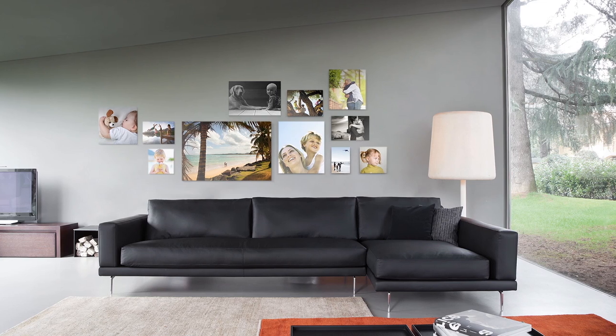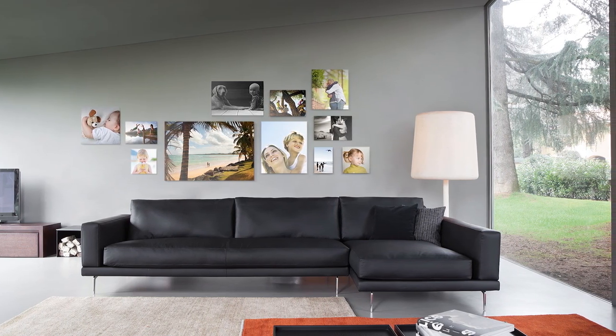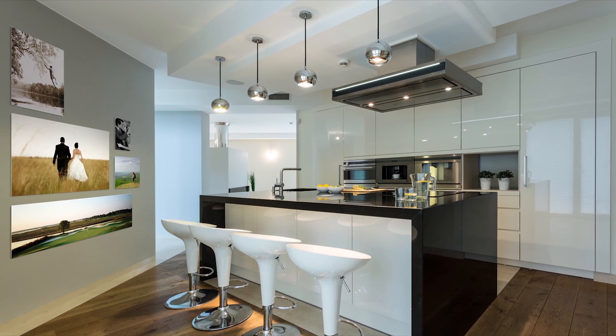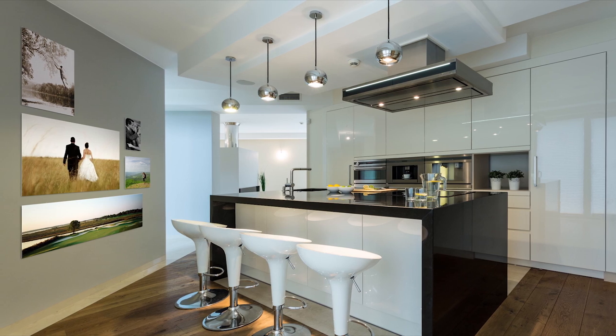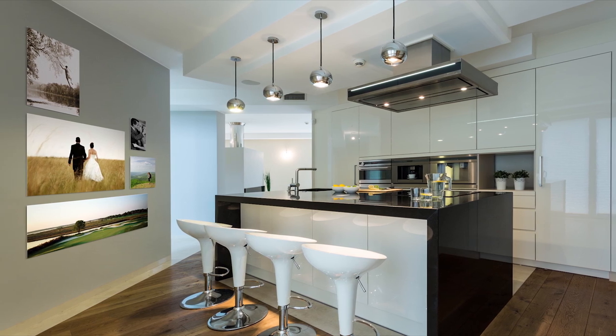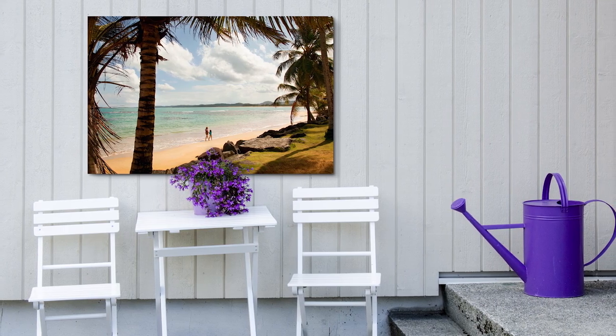We make your print in the exact custom format of your choice. Our direct print on Forex is available from 9×9cm all the way up to 190×145cm — that's around 3.5×3.5 inches up to 74×57 inches.